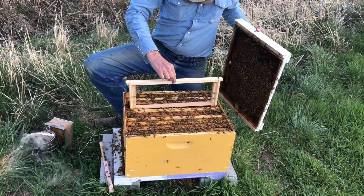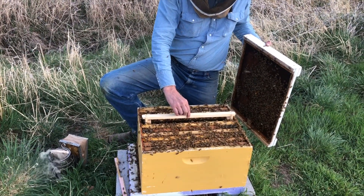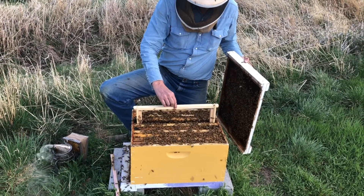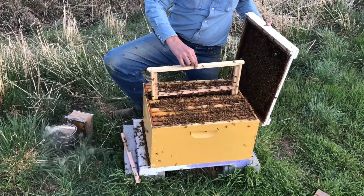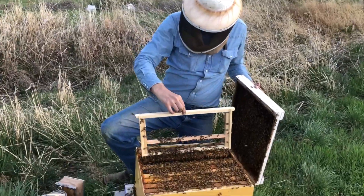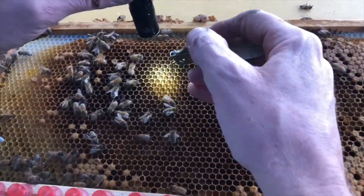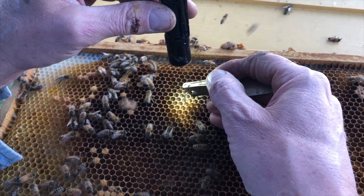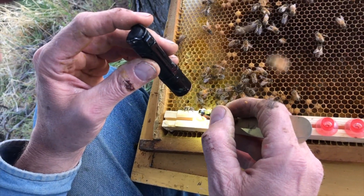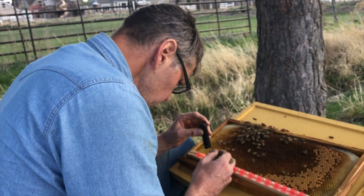Stan puts the grafted queen cells into the cell starter colony to show how quickly the bees are going to cover them and begin working on raising them. In just about 10 seconds of being in the hive, we can see that those queen cups are already covered by bees — they're going to go to work on them right away. They're excited to have a queen in the cell starter colony. It's important that the larva not be away from their nurse bees for very long, since the nurse bees constantly feed them, so we just do one bar at a time.